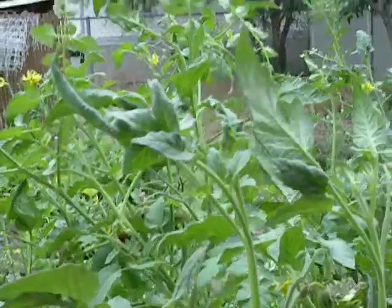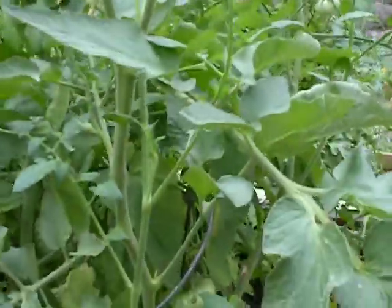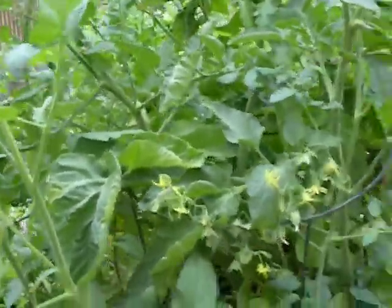And more tomatoes — insane, isn't it? That's a lot of tomatoes. It's everywhere. Not even sure how many plants there are all together.